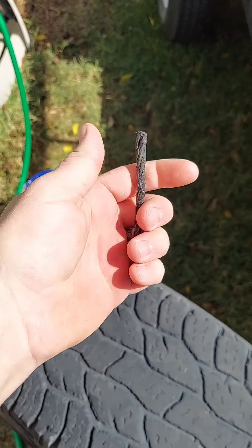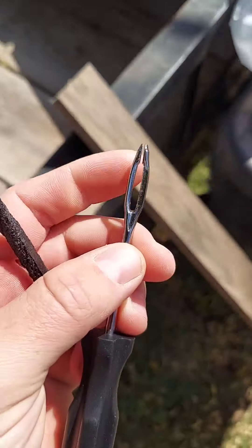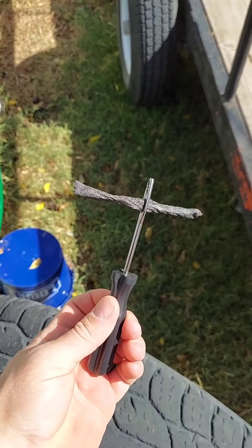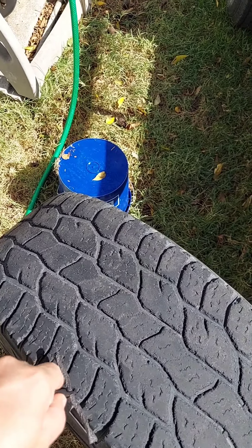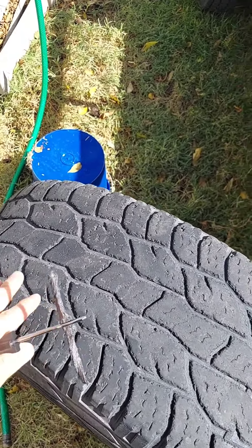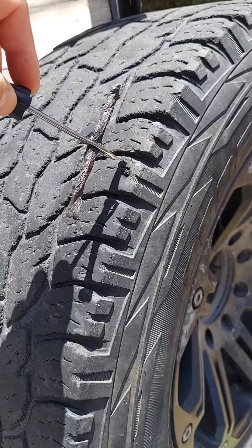I tore it there. You'll take this and put it in between this tool — I'll show you. Once you get it about halfway through like that, you'll find your hole and push it in, then pull it out.